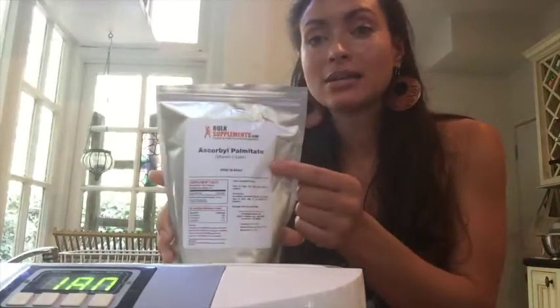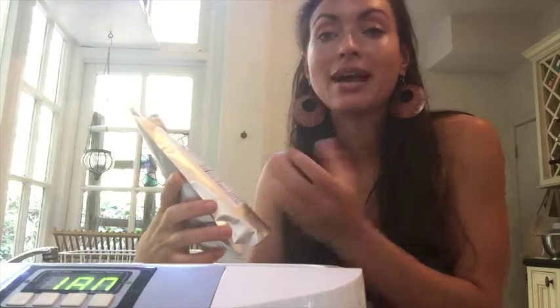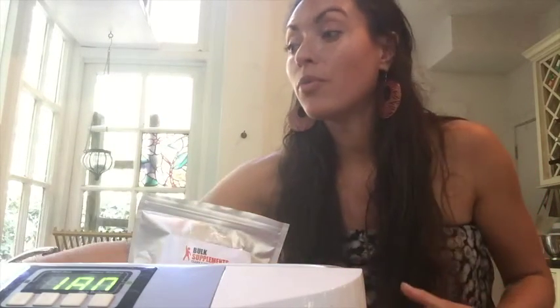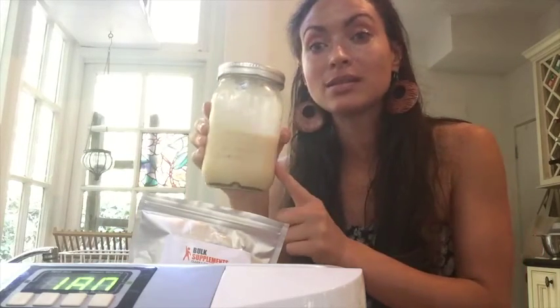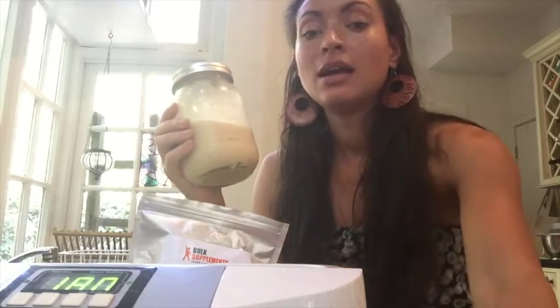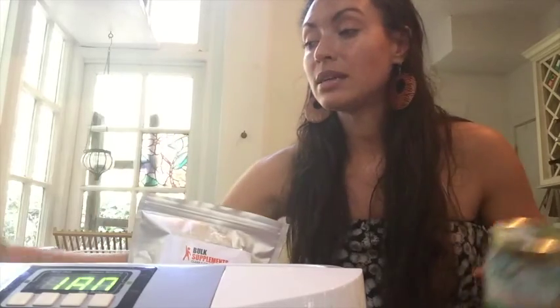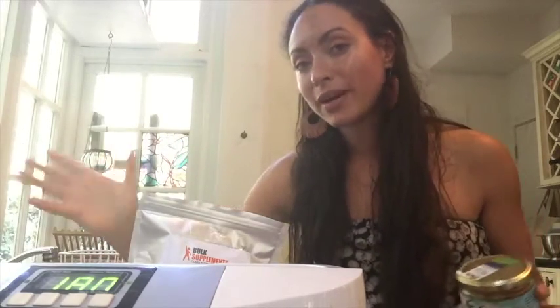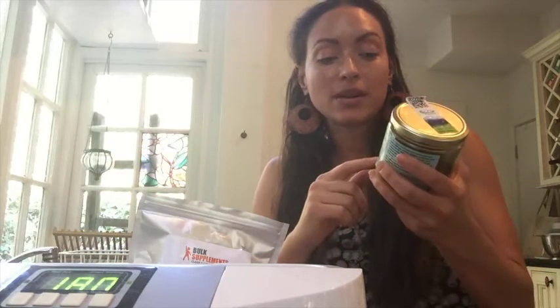I'm using ascorbyl palmitate, which is an esterified vitamin C — a vitamin C ester. So it's a fatty acid, and therefore it'll be more absorbable and dissolvable in our lecithin. There are a lot of soy-based liposomal vitamin C products, but I'm not a big fan of soy, so I'm using sunflower lecithin.